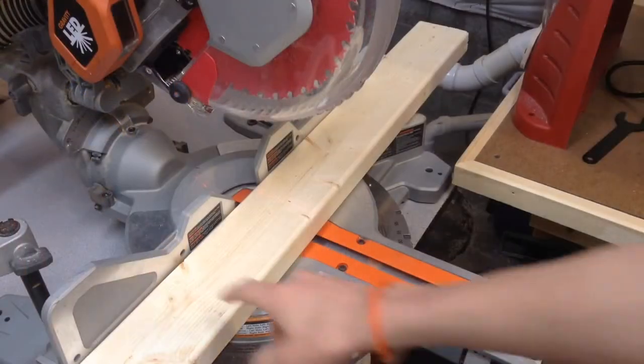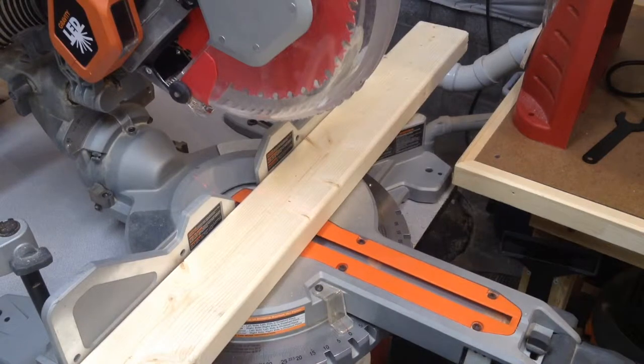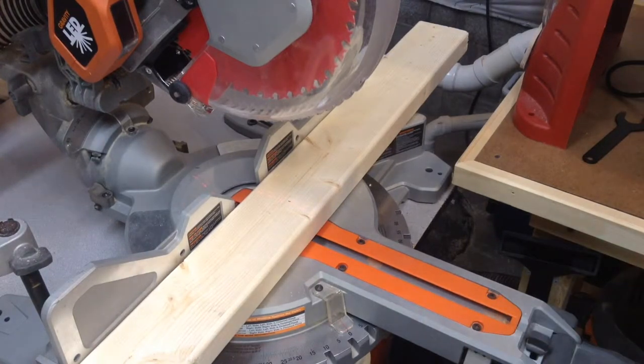I'm going to start this project off with a 2x4, which is mainly the material I'm going to be using. I know that my studs in my garage are 16 inches on center, which means the center of the stud is 16 inches apart. If you have a stud finder and you find one stud, it's pretty easy to mark out the rest of them.